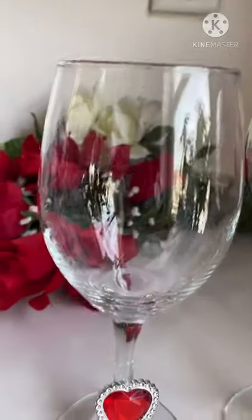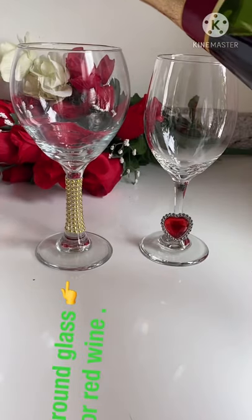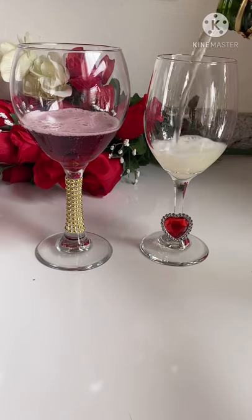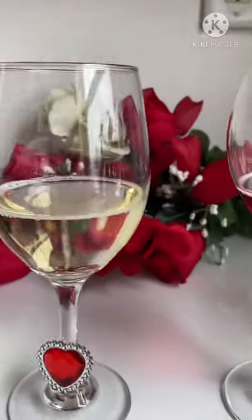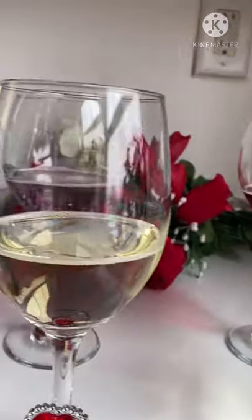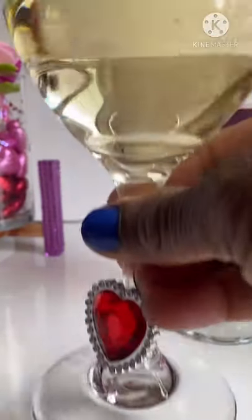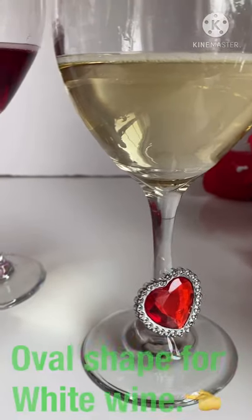Hi friends, today I'm going to share with you how to choose the right wine glasses for different types of wine. These DIY wine glasses from the Dollar Tree are looking chic and beautiful — you don't have to break the bank — and do it for your loved ones. I'm also using sparkling juice for the purpose of this video.